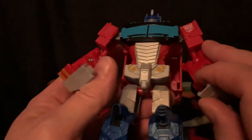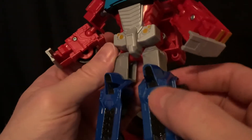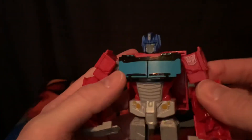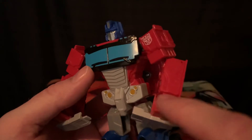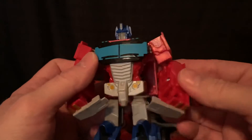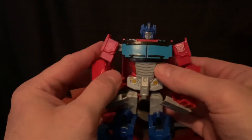Obviously a lot of cheats going on because this is a budget toy — black on the shins, on the knees, grays and stuff. I would have been okay with them maybe picking out a bit of painted detailing in the arms and the hands, but again, budget line, what can you say. The Autobot sigil is there, painted, with nice pointed-out detailing.